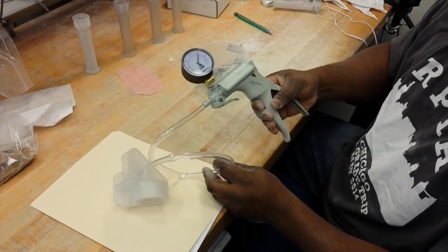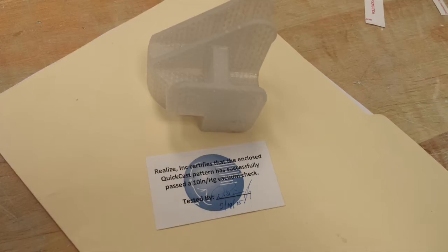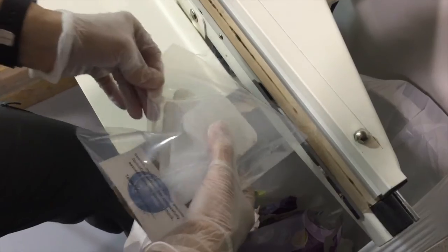Our stringent quality control process also includes a pressure check to make certain there are no air leaks. Patterns are then signed, sealed, and delivered to the foundry for casting preparation.